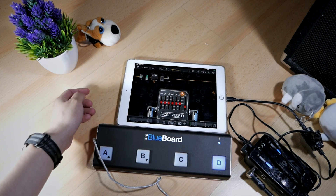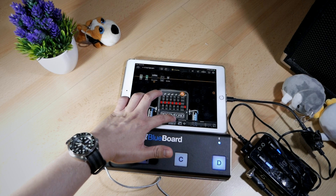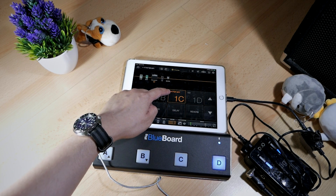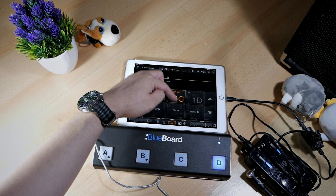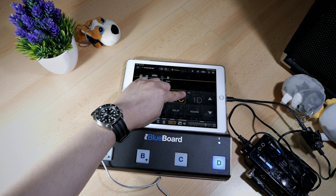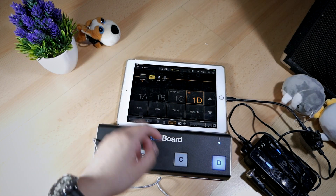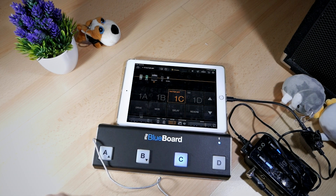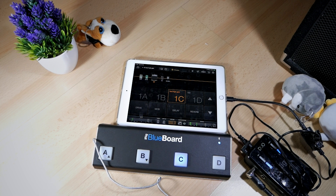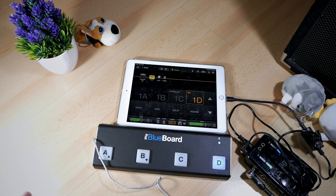Now we're going to test if we can switch between the high gain sound and the clean sound quickly using the BlueBoard. Go to the live view. The test high gain is saved on number 1C in this bank, so it should correspond to button C on the BlueBoard. The clean sound named 'test' is on 1D, which should go to button D on the BlueBoard. If I press button C, it should change to 1C on the iPad. It did it! I can quickly change between this heavy gain sound and a clean sound with just the press of a button.